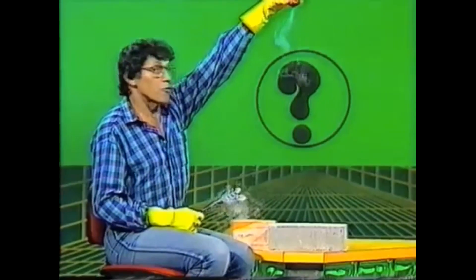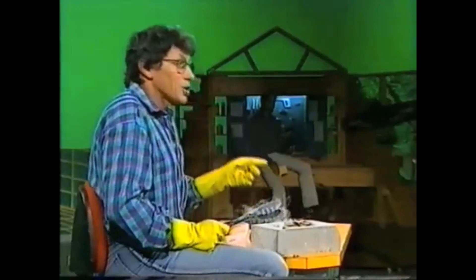There it is. It still looks the same. Countdown — five, four, three, two, one. And it breaks, sounding for all the world like a glass light bulb.